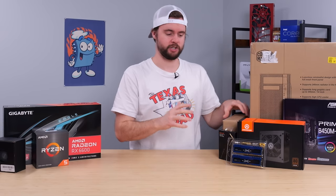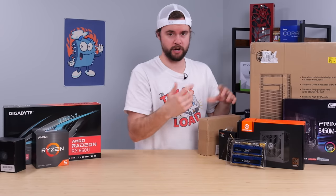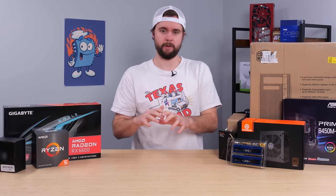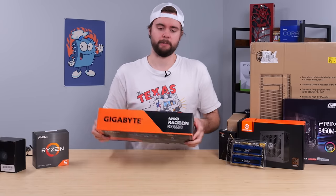Second of all, I wanted this PC to have a disk drive, so I ordered a Blu-ray disk drive, and this case also holds a disk drive. And third of all, I wanted this thing to be able to play new games — 1080p, 60fps. I think we should be able to achieve that with this. We'll start by looking at all the components I purchased, then we'll put them all together.